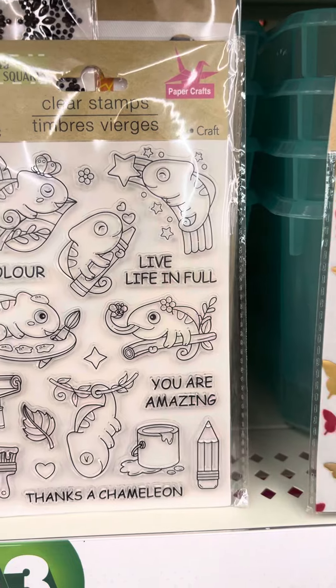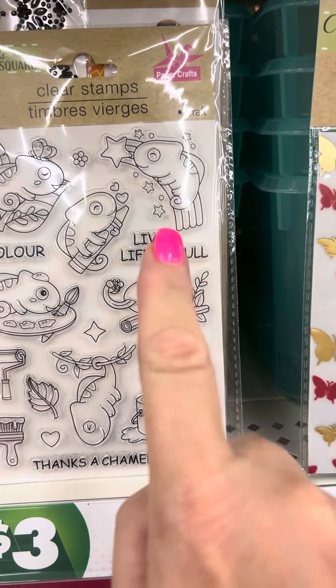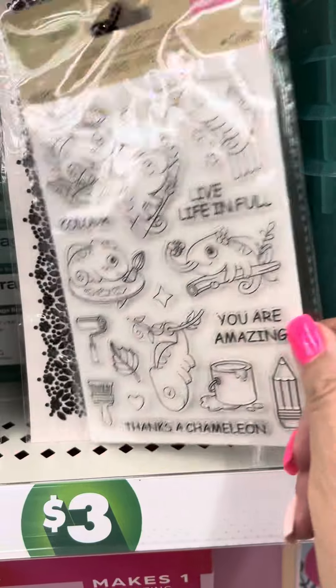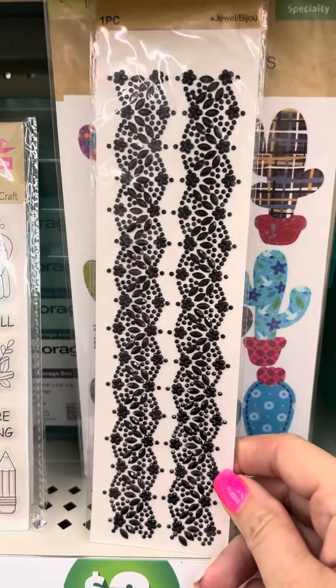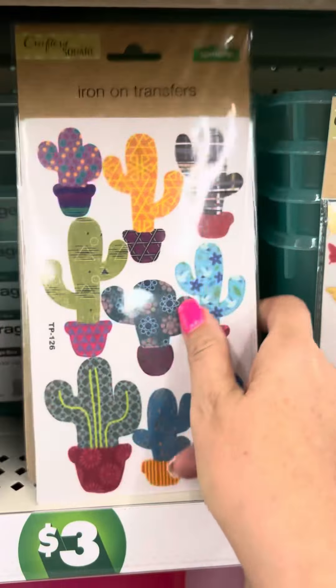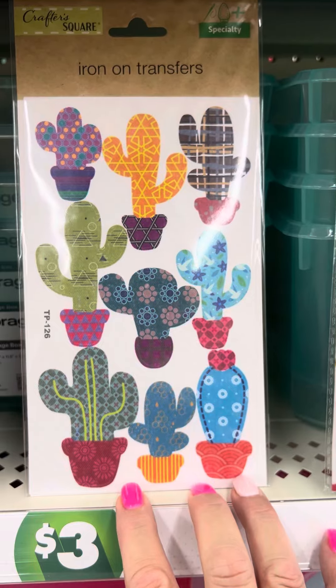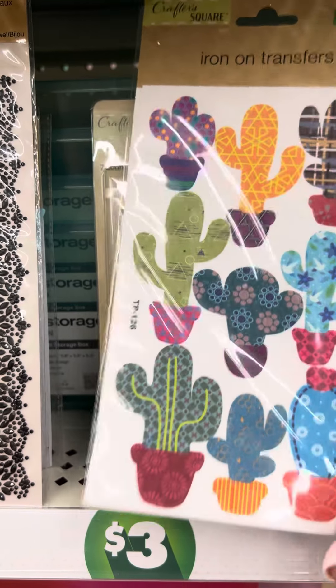This is cute — little sayings like 'You're amazing' and 'Live life in full.' You could do a sexy one — look at that lace, that's nice. They also have iron-on transfers, but you don't have to iron them on if you're just sticking them inside that mug.